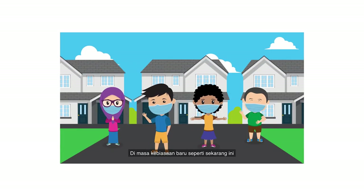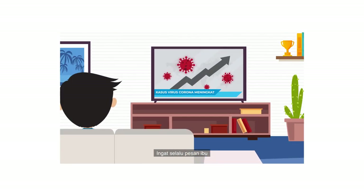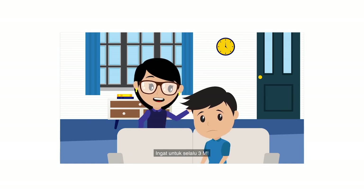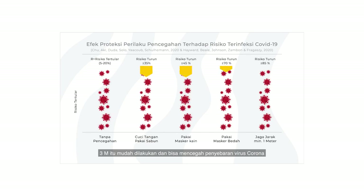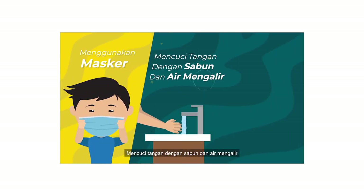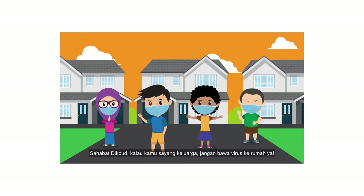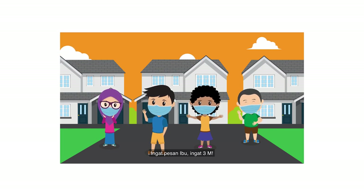Halo, sahabat dikbud. Di masa kebiasaan baru seperti sekarang ini, ingat selalu pesan ibu. Keluar rumah kalau penting saja ya, nak. Ingat untuk selalu 3M. 3M itu mudah dilakukan dan bisa mencegah penyebaran virus corona: menggunakan masker, mencuci tangan dengan sabun dan air mengalir, menjaga jarak. Sahabat dikbud, kalau kamu sayang keluarga, jangan bawa virus ke rumah ya. Ingat pesan ibu, ingat 3M.